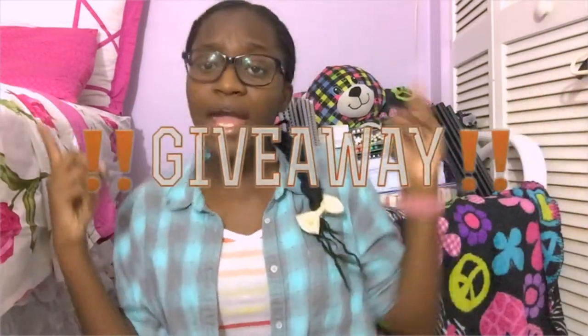Another thing that makes this super exciting is that it's a giveaway! I'll be choosing three people to win three of the DIYs that I made in this video. You'll have to stay tuned to the end of the video to hear more about the giveaway. So let's get right into the video.